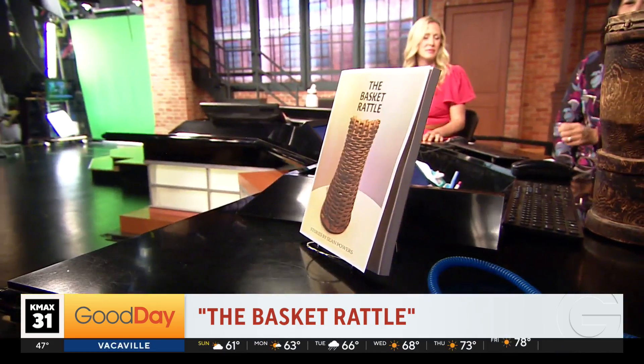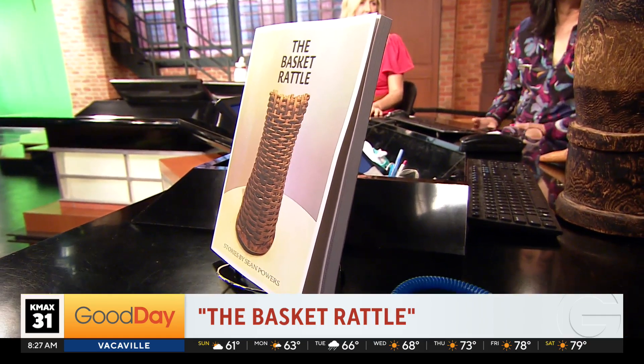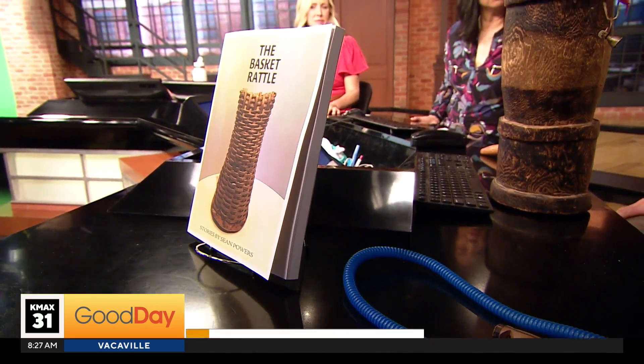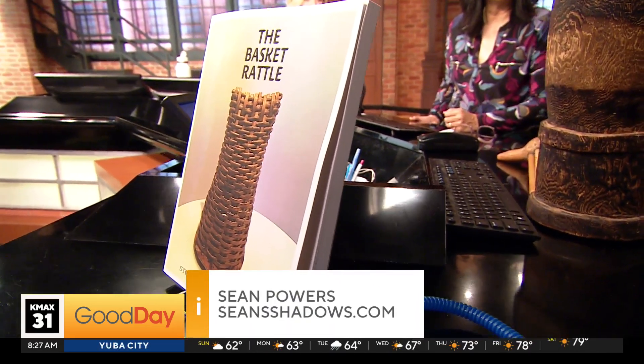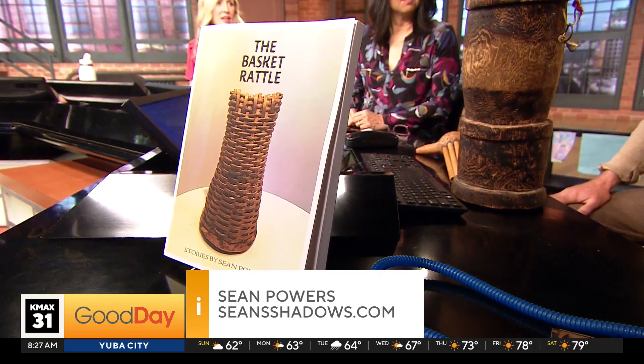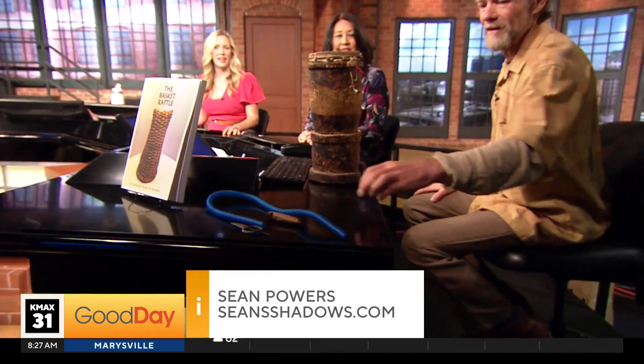The name of the book is The Basket Rattle by Sean Powers. You can look it up on Google. His website is Sean's Shadows — two S's in the middle and an S at the end.